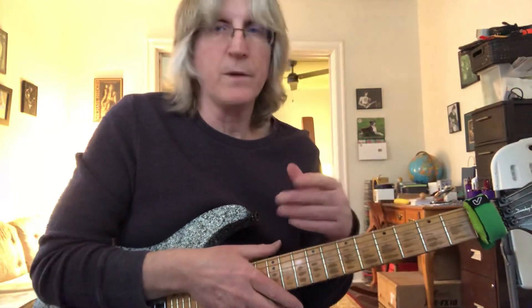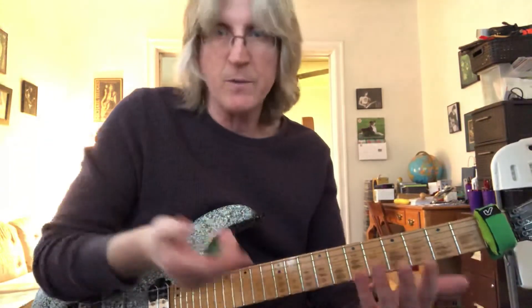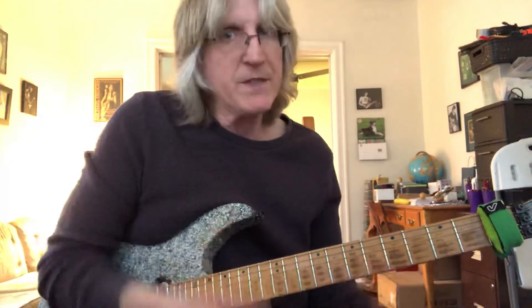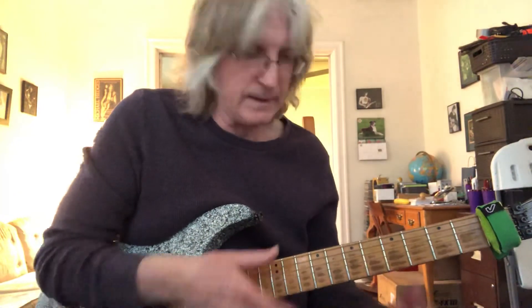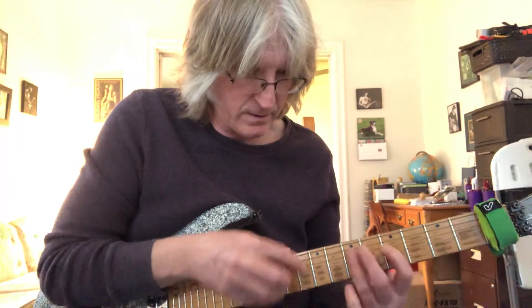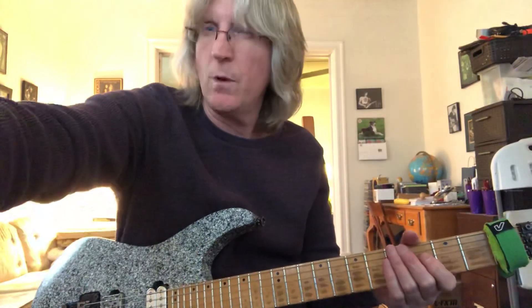You can mix it up however you want — you can play 5 or 8 times between these two strings and just once between those two. You'll notice I did that, so I don't necessarily have a rhyme or reason for it. I just kind of do it how I feel like doing it at the time. Hopefully that helps with something — I'll give you one more.